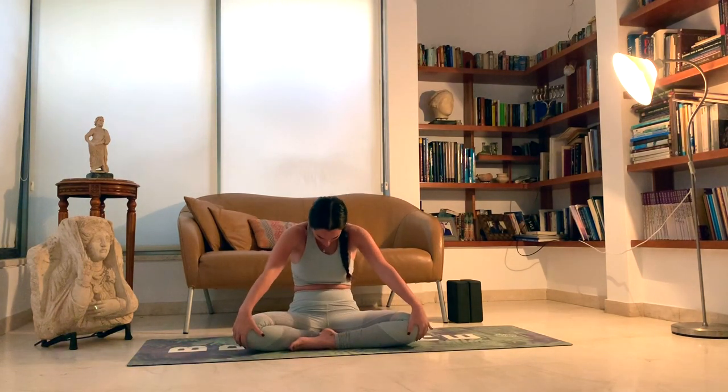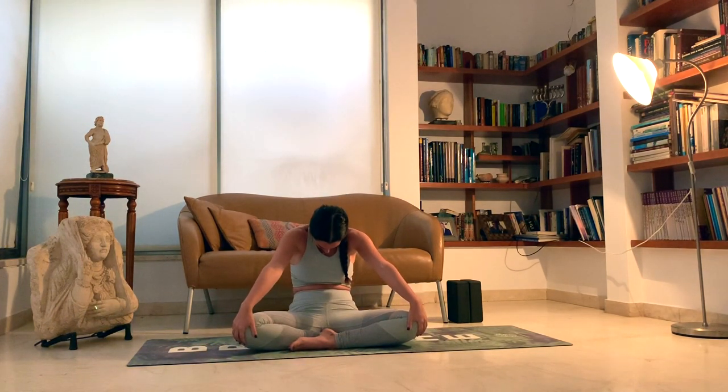One more deep breath, count of whatever number you chose. We'll slowly open the eyes and enter a more active breath. Using our hands and our knees, we're going to use that energy to pull us through, bringing our chest between our arms, pulling forward and inhale, look up, open that throat. And exhale, push on your knees, arch your back towards the back of the room — almost like a cat-cow in a seated pose.